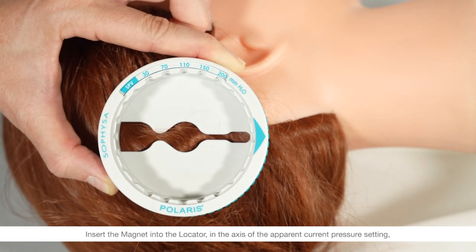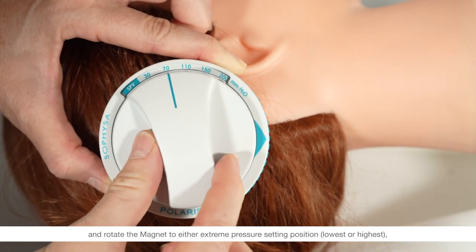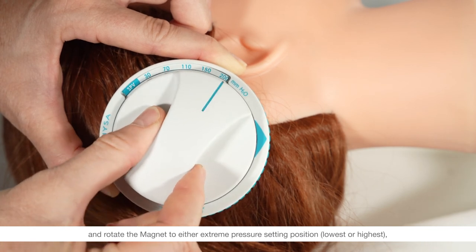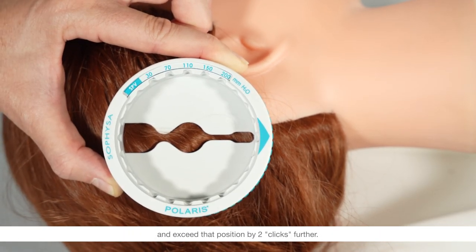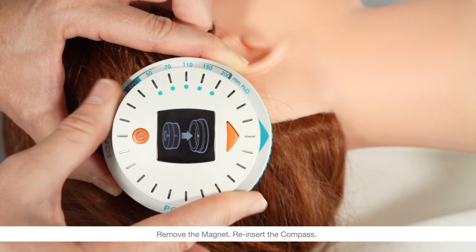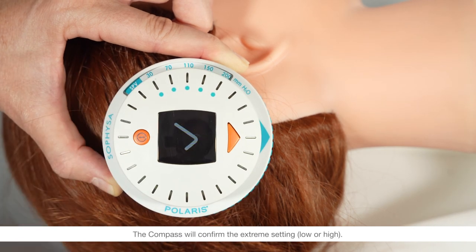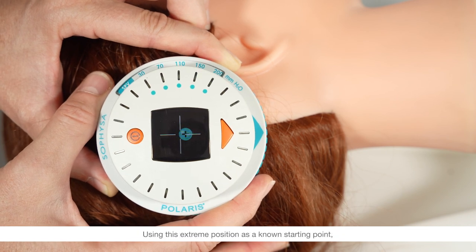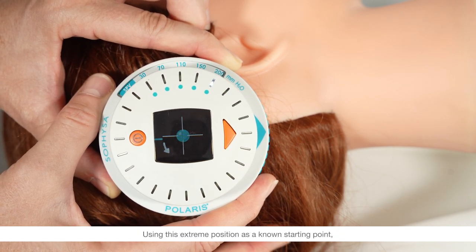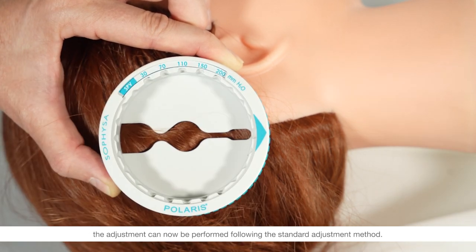Insert the magnet into the locator in the axis of the apparent current pressure setting and rotate the magnet to either extreme pressure setting position, lowest or highest, and exceed that position by two clicks further. Remove the magnet and reinsert the compass. The compass will confirm the extreme setting, low or high. Using this extreme position as a known starting point, the adjustment can now be performed following the standard adjustment method.